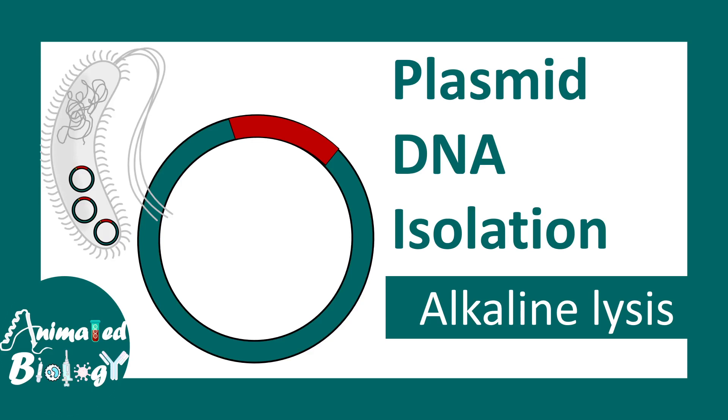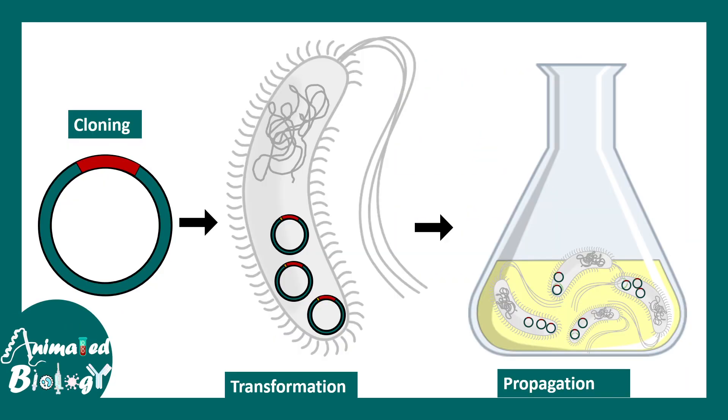In this video we'll talk about plasmid DNA isolation via the alkaline lysis method. Plasmid DNA is a really important tool in molecular biology. People who are cloning a gene need to propagate the gene in bacteria by transformation reaction. Propagating, amplifying, or storing the plasmid is really important. Overall in this video we'll try to understand how from bacterial cells one can chemically isolate the plasmid in a purified form.